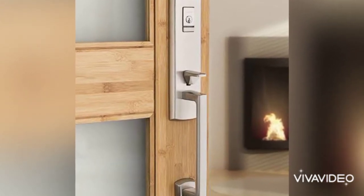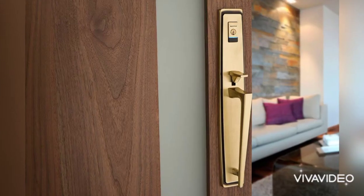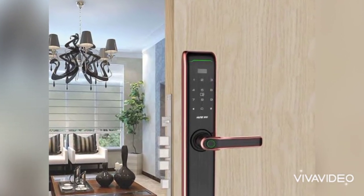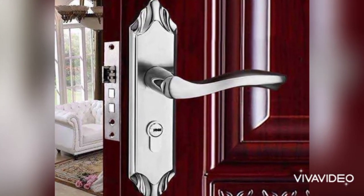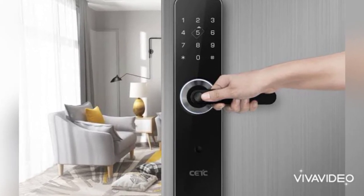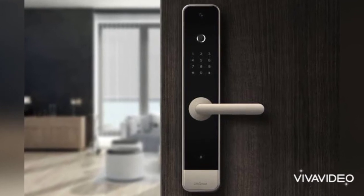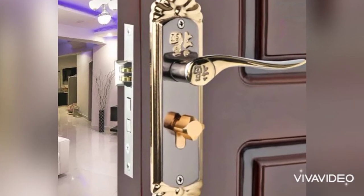There are so many different types of door locks because there are different levels of security and different types of doors for which you need a lock — whether you are locking a front door, pocket door, or cabinet door. You want the best locking system for the job, so here I am showing you the latest designs of door locks.